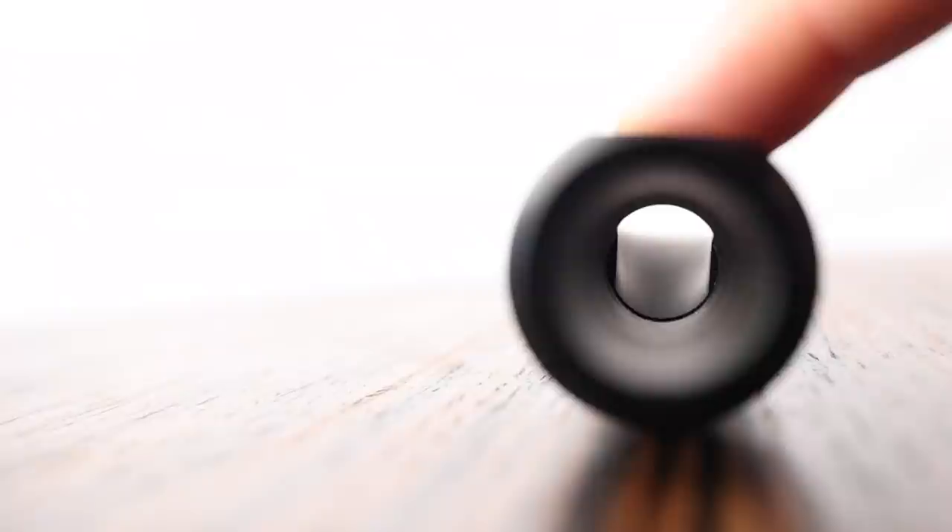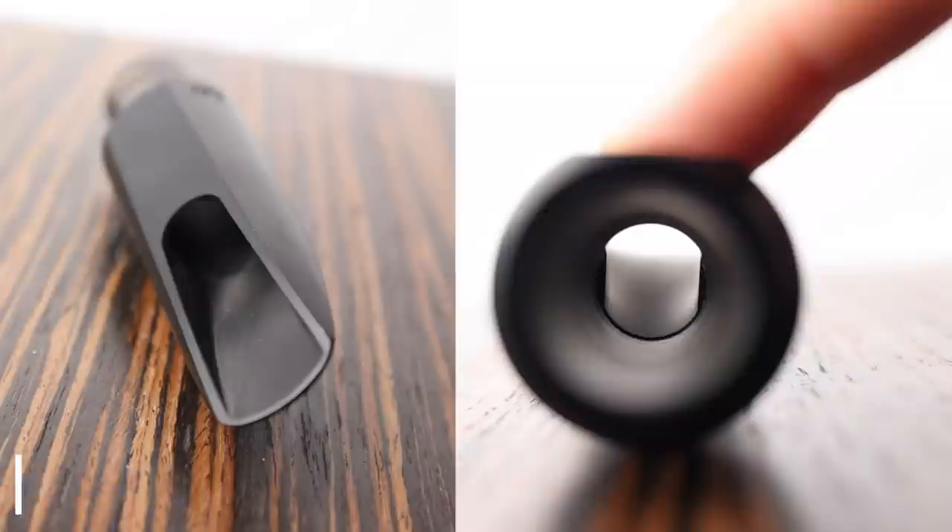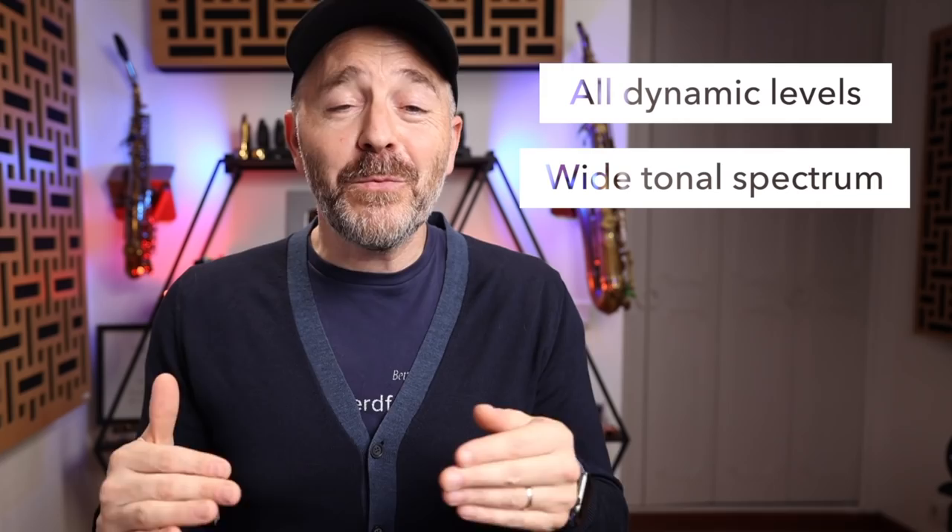It's really important to keep in mind that baffle design and chamber do matter on their own, but it's really how they work in combination with one another that creates the overall sound. The larger chamber design of the BetterSax Burnin mouthpiece, for example, balances out the relatively steep rollover baffle it has, giving the player access to a warmer sound and lower dynamic levels. For me, the ideal mouthpiece will allow me to easily play at all dynamic levels with a wide spectrum of tonal colors across the full range of the instrument.